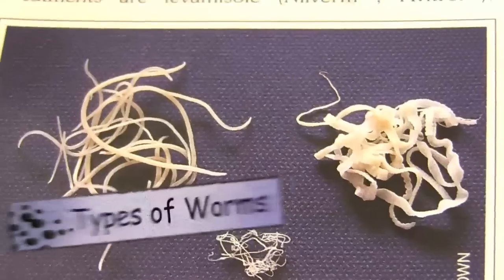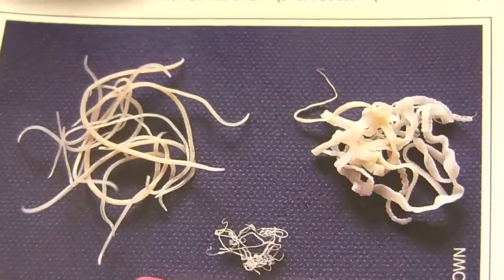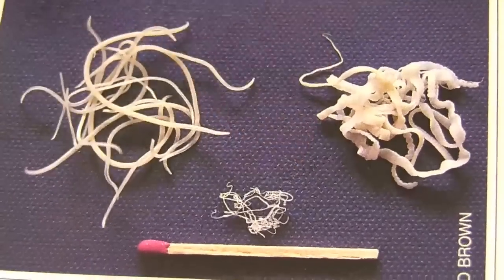Hi, my name's Joel from The Pet Shop Boys and today I'll be giving you some basic information on worming of your pet bird. There are three main types of worms that your bird can get, including roundworm, tapeworm, and hair worm.